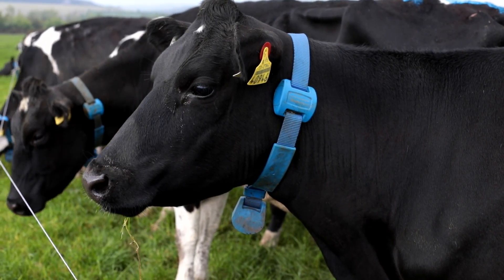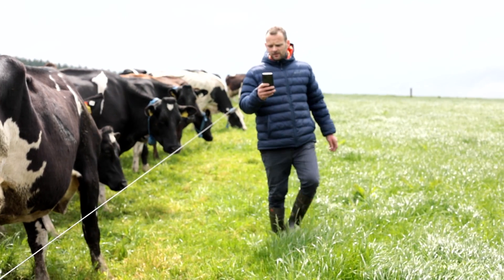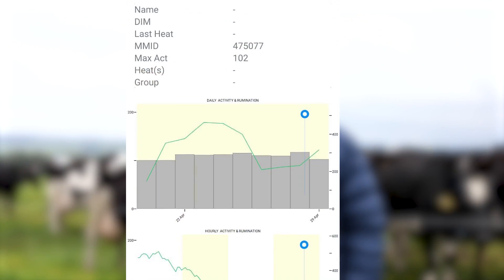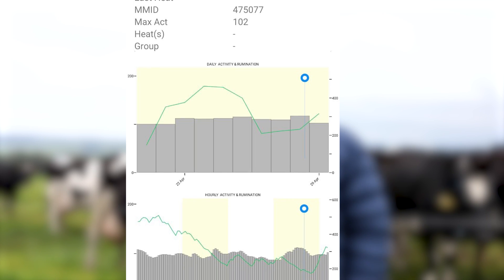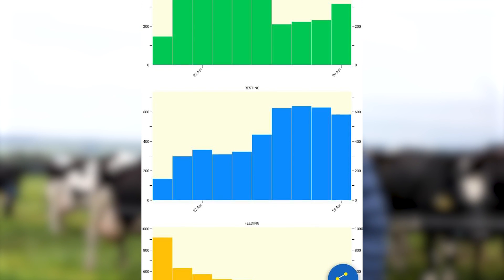In the first week after the collars and base station were up and running, one Sunday evening I got a behavioural alert while I was in the house — the cows were about 650 metres away at the time. I went to the field to find a cow had bloat and was in a bad way. We brought her back to the yard, treated her, and by the following morning the rumination levels showed she was recovering and didn't need vet intervention. Without the collars, by the next morning we'd have had an extremely sick or dead cow — she definitely would have needed vet intervention. We're really delighted with how the behavioural alerts are working for us.